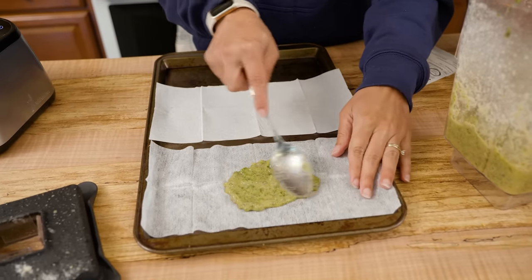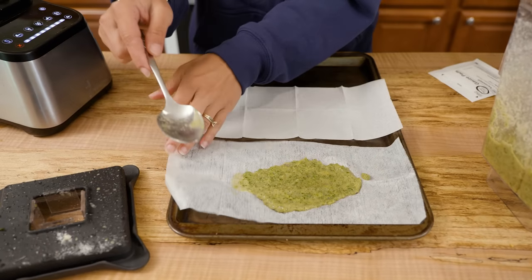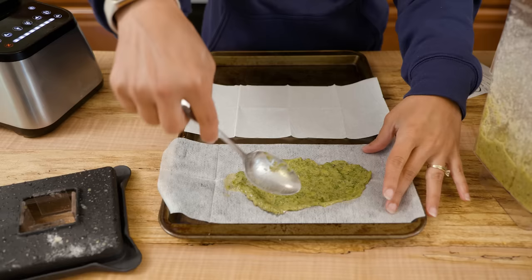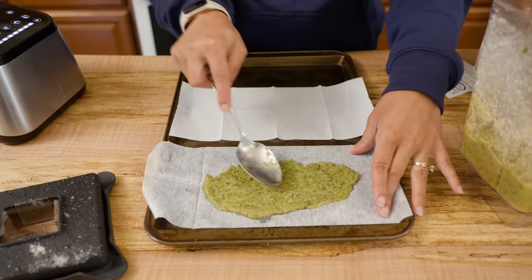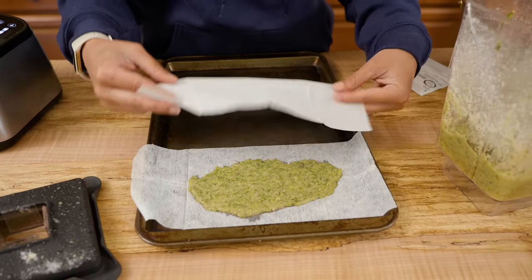I'm going to spoon out some of the comfrey poultice paste and spread it across the gauze. I need this to cover over the top and around and down the side of her ankle, so I'm spreading it out into a larger area based on the size of the bruise and where she has swelling. Then I put the second gauze layer right on top.